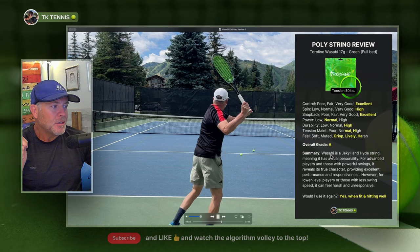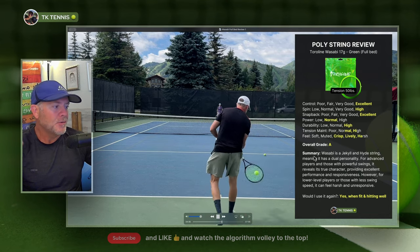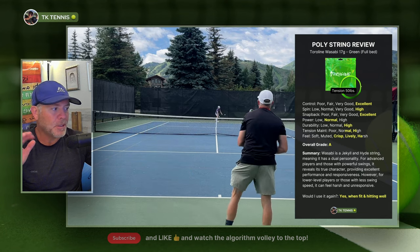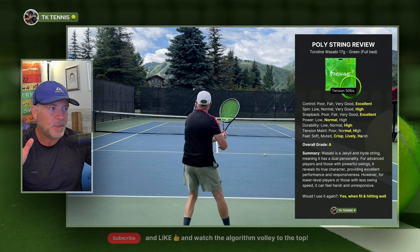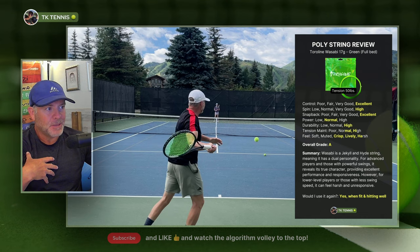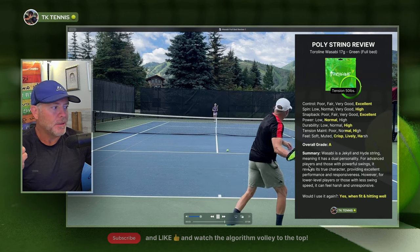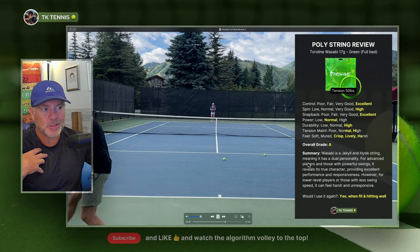So that's why I label Wasabi as a Jekyll and Hyde string — it has a dual personality. For advanced players and those with powerful swings, it reveals its true character and provides excellent performance and responsiveness. However, lower level players or those with less swing speed may find it harsh and unresponsive. For me personally, would I use it again? Yes, I would. But if I'm not hitting well or not feeling fit, the string doesn't work for me. If I'm hitting well and feeling fit and I can break through that crust, it works fantastic.